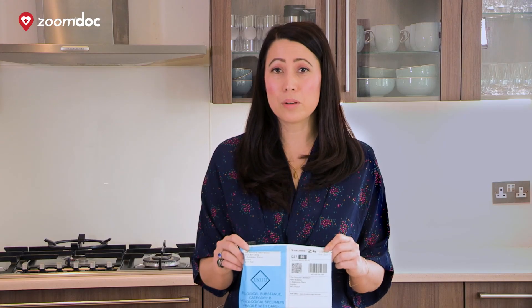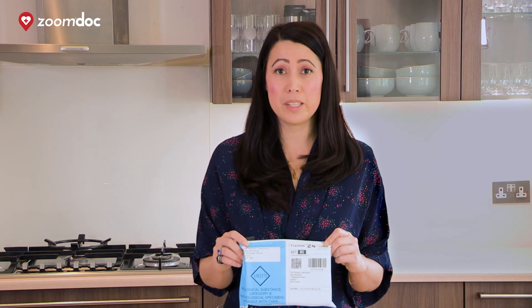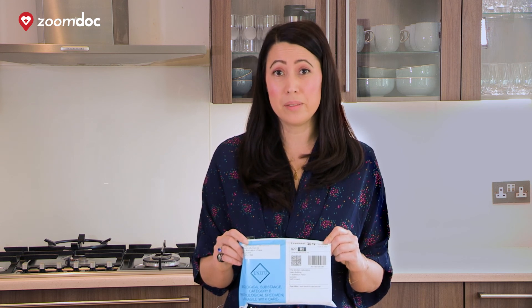Once we receive your results, one of the ZoomDoc GPs will be in touch via email. And that's it — we look forward to helping you better your health at home.